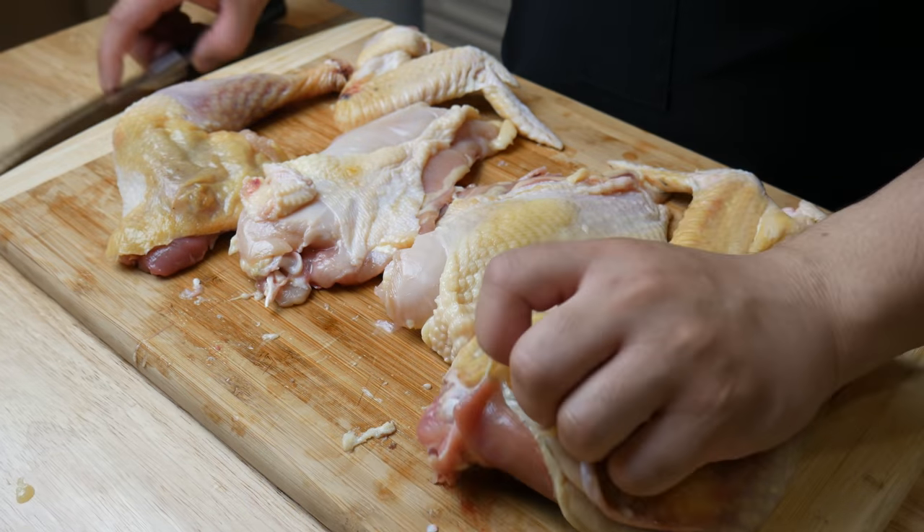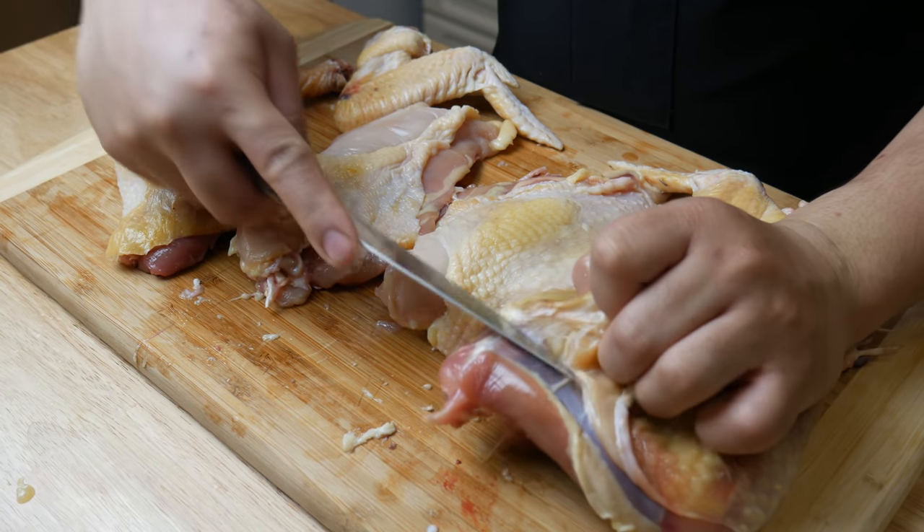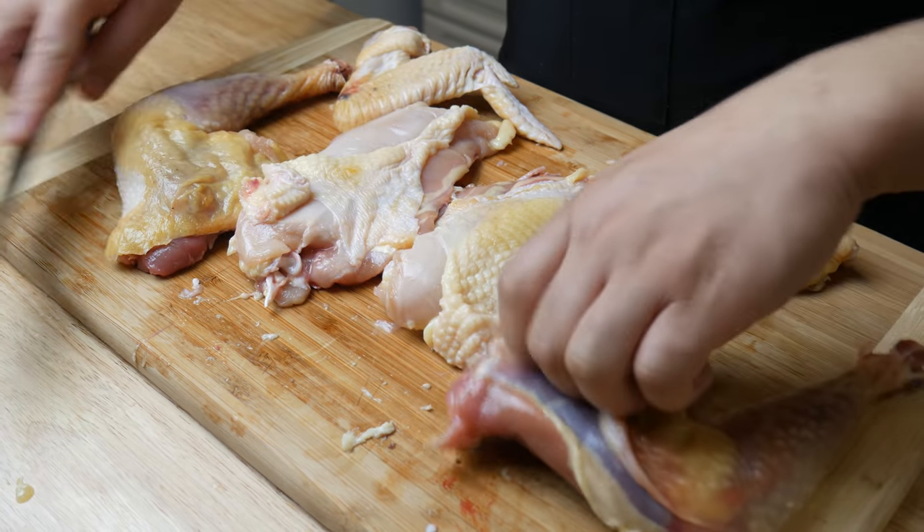Once the chicken's been cut down, we're going to remove the skin. We just don't want too much fat in our essence of chicken.